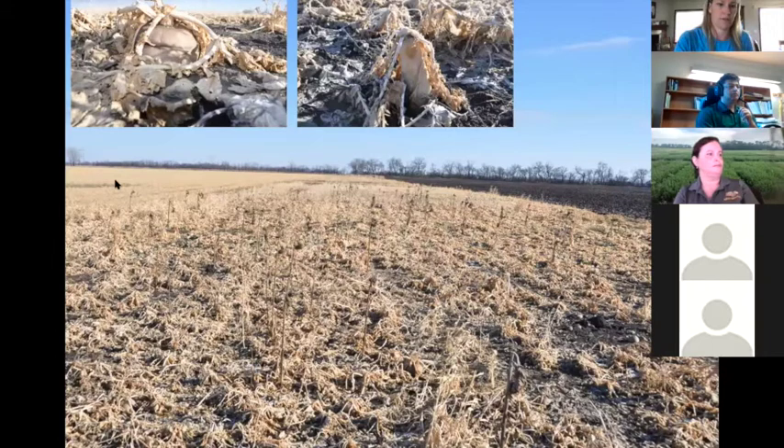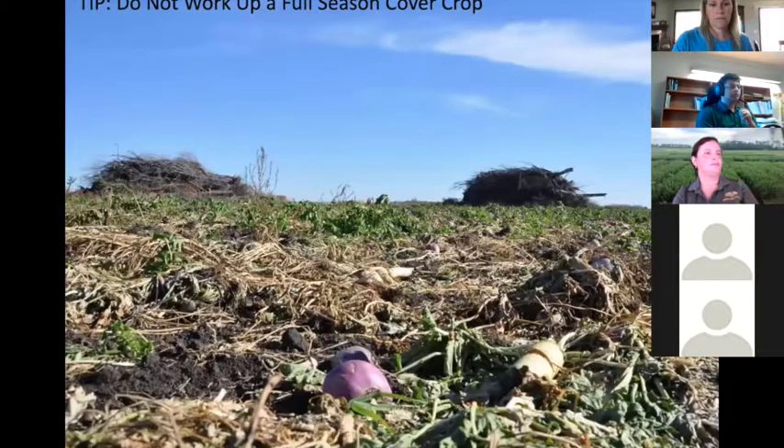Compared to barley residue, a diverse cover crop mix looks pretty similar. People are concerned about residue, but these cover crops decompose best when left in the soil, and they provide excellent ground coverage to reduce erosion over winter. One of the worst things you can do is work up a full-season cover crop — you can see when they ran a chisel plow through it, the radish and turnips are just laying on the surface and won't decompose as well. The best thing is to leave it intact and plant right into it the next year.